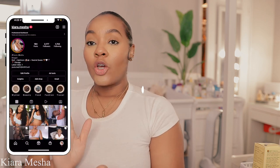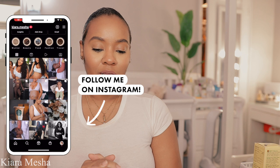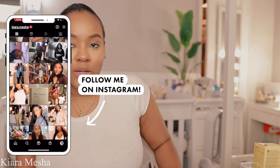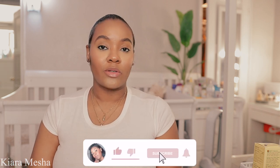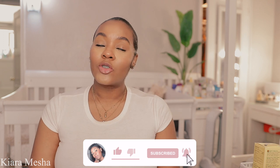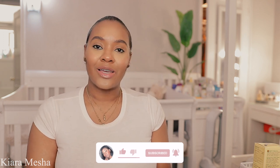Hey you guys, welcome or welcome back to my channel. I am so out of breath, but we're gonna get through this video. My name is Darky, whatever you want to call me. In today's video I'm going to be doing kind of like a little review on Aeroflow breast pump. Before we get started, be sure you click that subscribe button, follow my social media, and like this video.